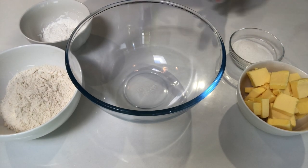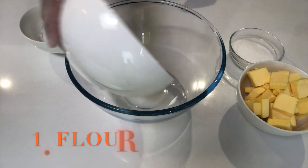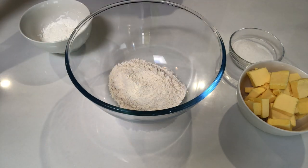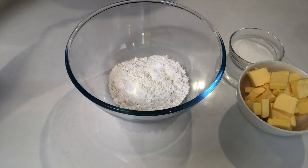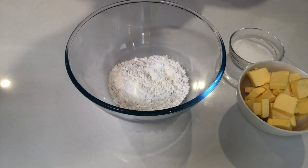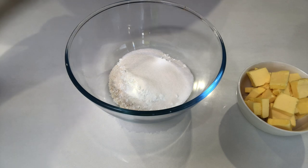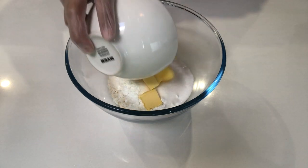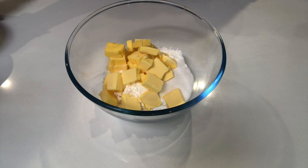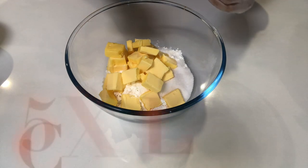The first step is to make the crust. Summer, can you help? Put the flour into the bowl — there you go. Next, put the corn flour in. Awesome! What's the next step? Put the sugar in. And the butter. Once you have put everything into the bowl, we're just going to mix it all together.